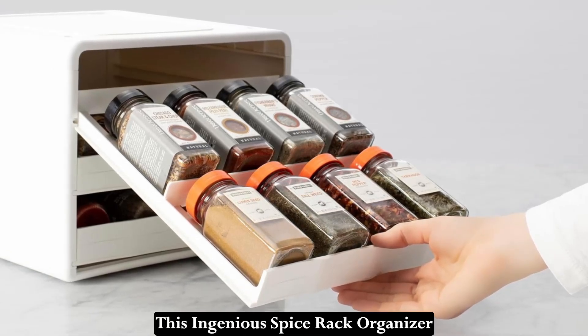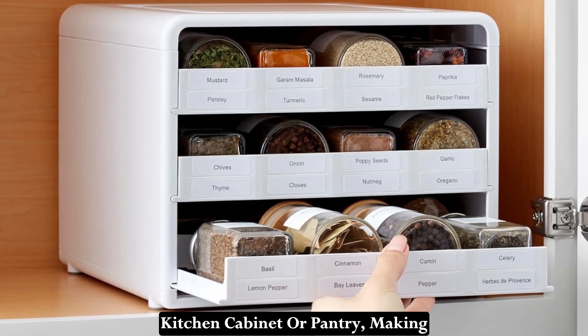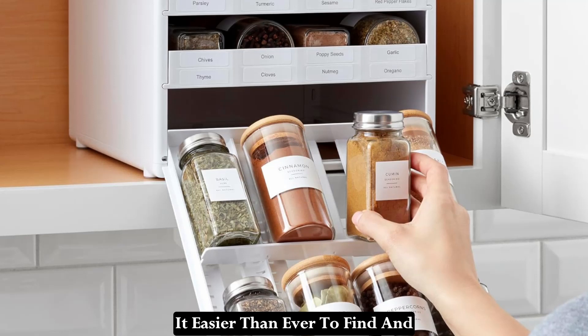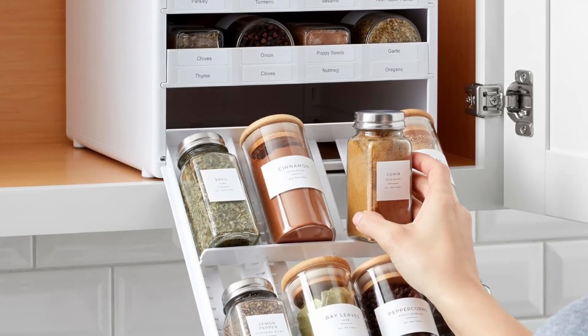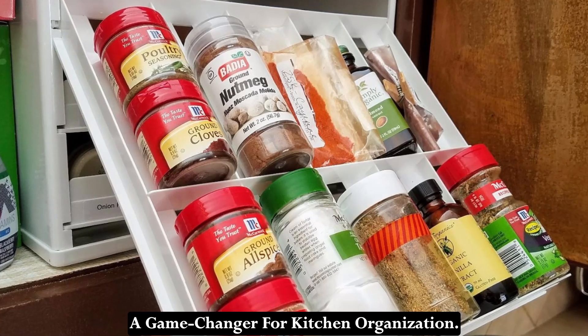This ingenious spice rack organizer is designed to streamline your kitchen cabinet or pantry, making it easier than ever to find and access your favorite spices. Let's delve into why the Spice Stack is a game changer for kitchen organization.